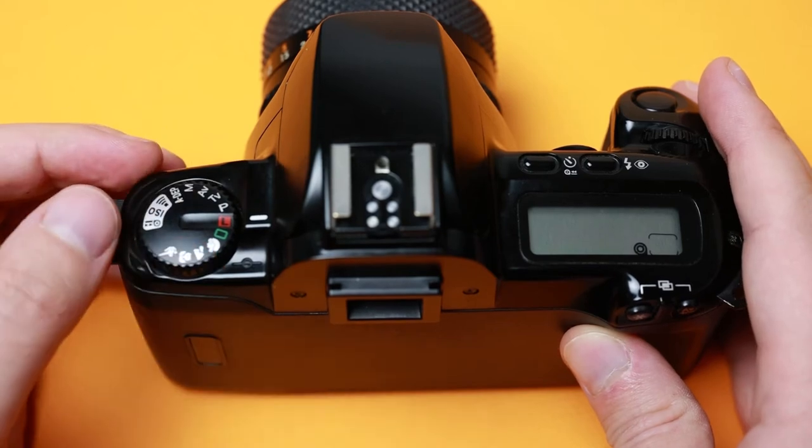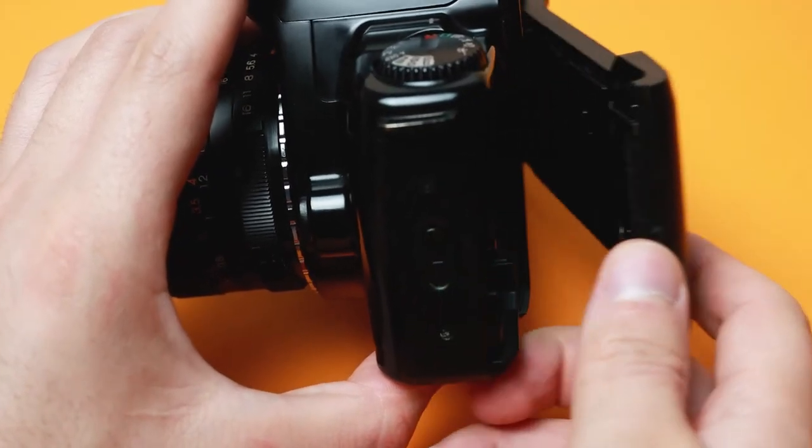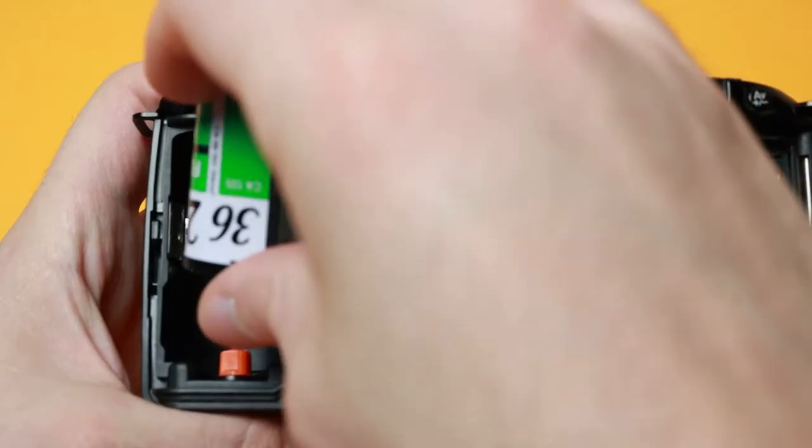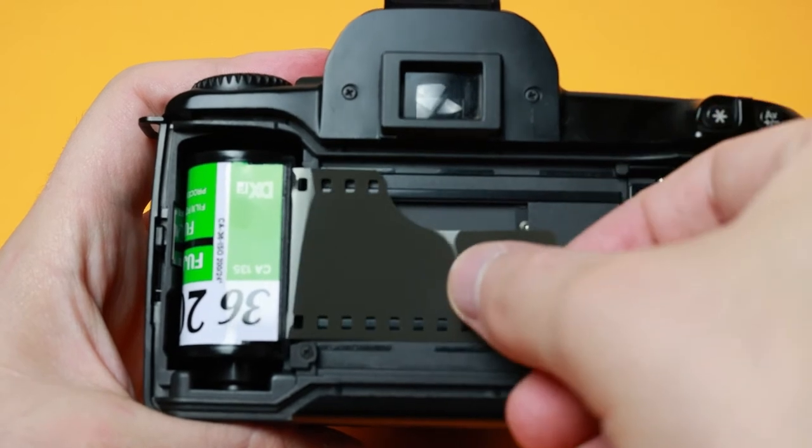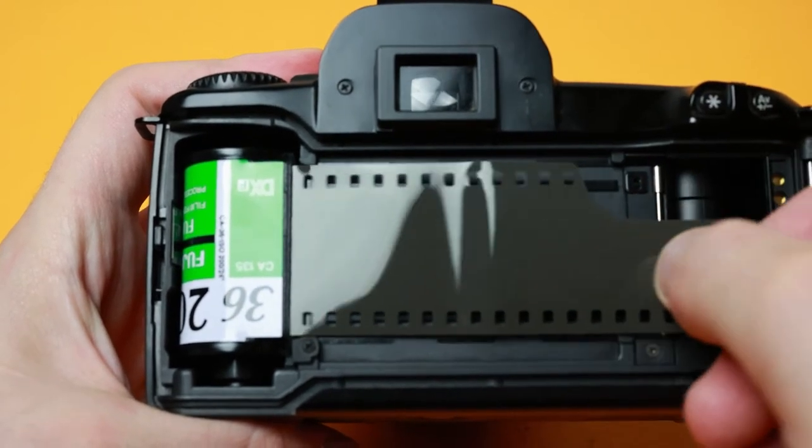Loading the film is an easy process. Open the back hatch with the release on the side. Slide the cartridge film into place and pull the film to the end of the camera where the red marker is. Then close the hatch.